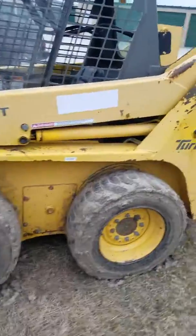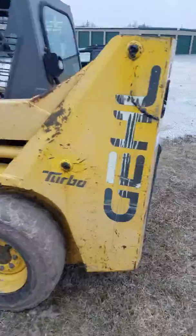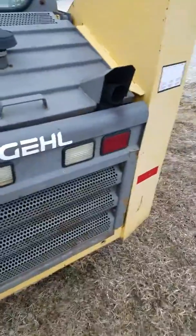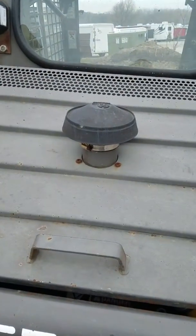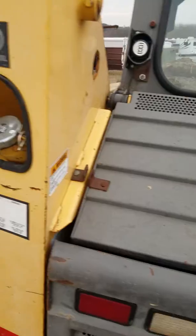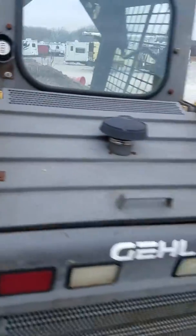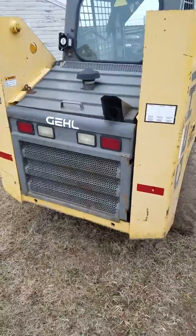Obviously this is a wheel machine. You've got your tailpipe there, part of the air cleaner in there, backup alarm there, put your diesel fuel right there, you've got your backup lights and your regular lights.